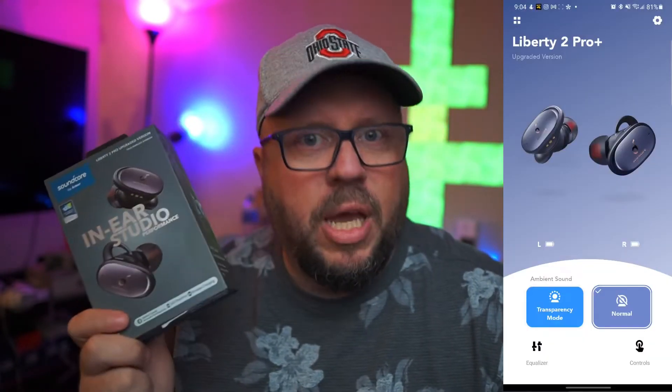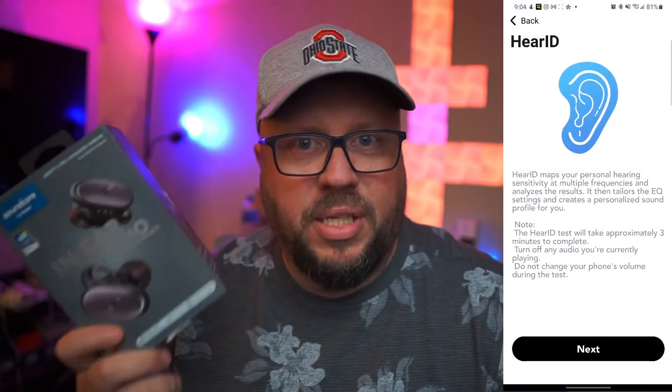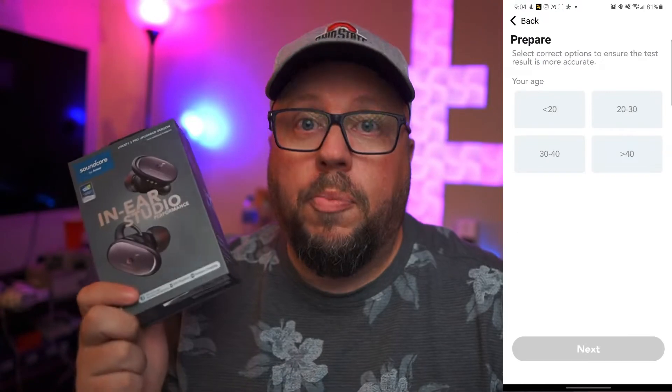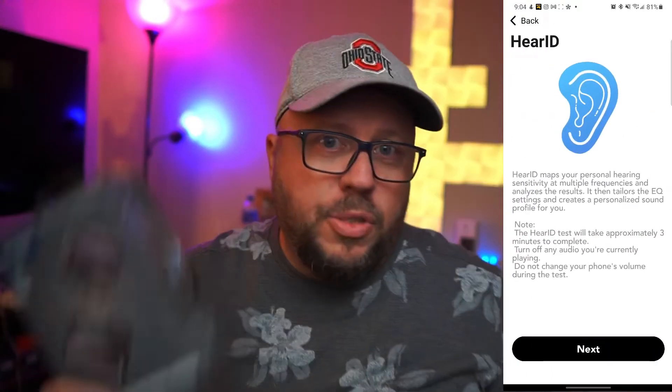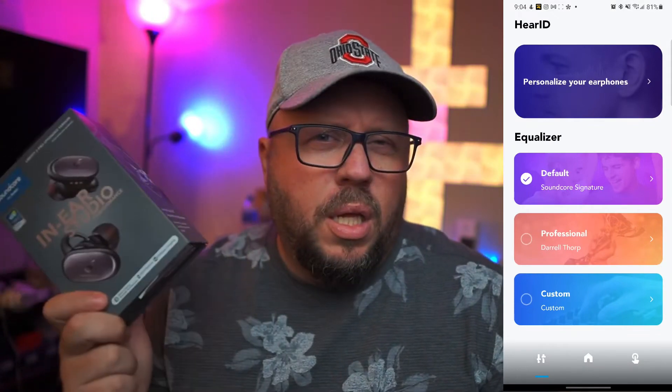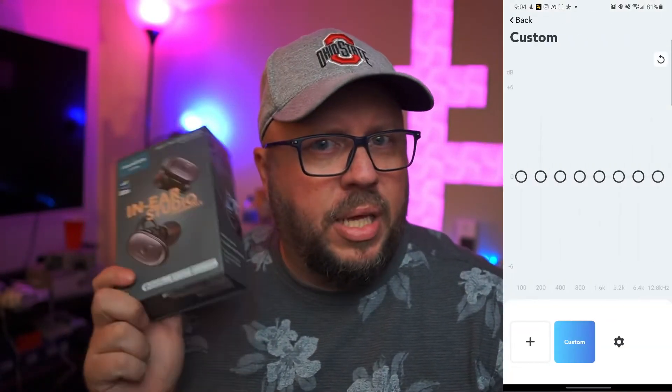Obviously there's been an upgrade because they're LDAC. These come with HearID 2.0 — if you remember the Liberty 2 Pro had that, the Pro Plus gets HearID 2.0 which does the same kind of thing but also allows you to do a little bit more. In essence, yes, these are very similar to the Liberty 2 Pro, but they have been upgraded. When it comes to sound, the Liberty 2 Pro used to be aptX — they're no longer aptX, they're LDAC.